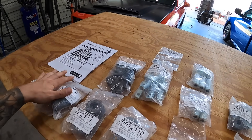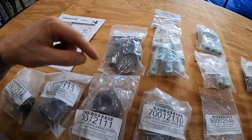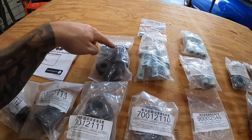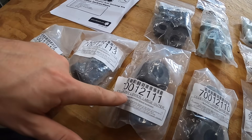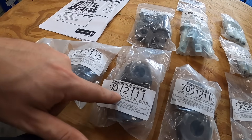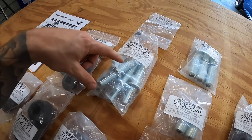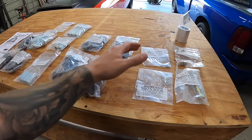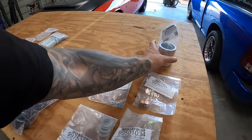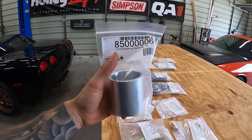We've got our instructions here and all of our different bushings laid out. It's a complete Delrin kit and all of these are marked with where they've got to go — part numbers and position. You can see here: C5, C6, front, lower, large, outer, and so on. We're also going to be replacing the joints up in the front uppers. Here's all of our lower stuff and some hardware as well. We also chose to get the kit tool, which is our bushing removal tool to help with getting some of the bushings out.